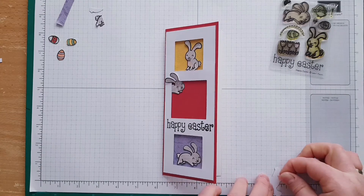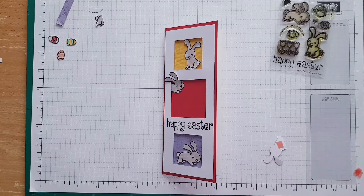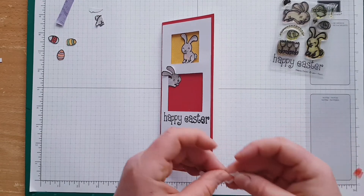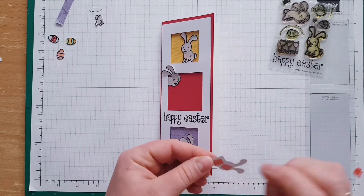If you have some scrap papers, you can always stamp those on scrap paper so you don't waste any paper, and then color them in. I've already pre-cut them — I was watching some movies and pre-cut them a couple of times.